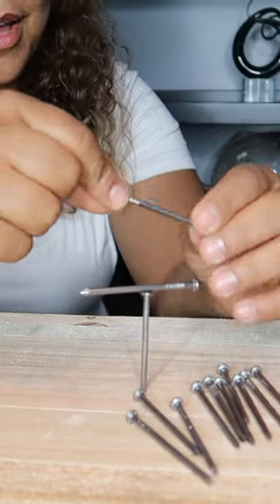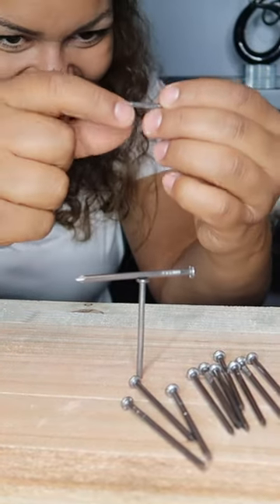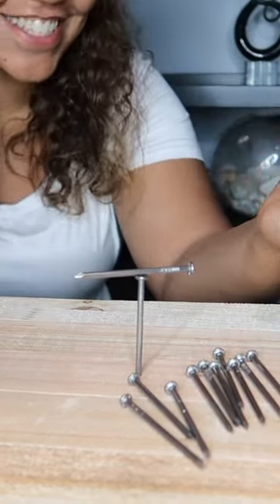Seems like a good start. But I don't have a flat surface... I don't wanna have a flat surface. That's as far as it goes.